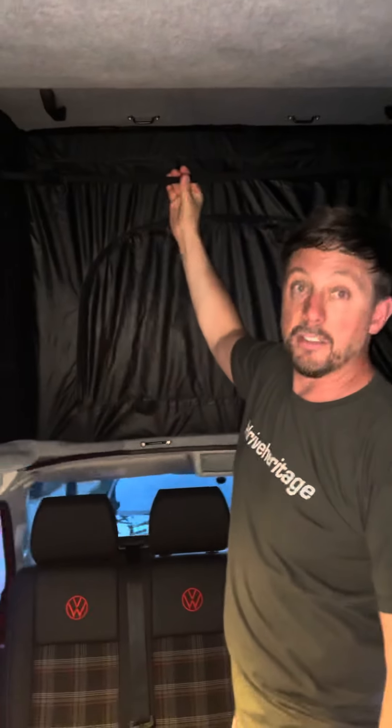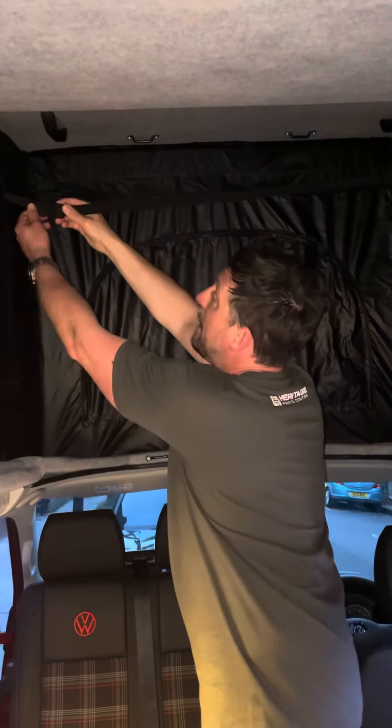Hi, I'm Barney from Let's Go Camper High, and today I'm going to show you how to close the pop top. First of all, make sure all three windows are closed and connect the bungee cord across the front with the clip here.